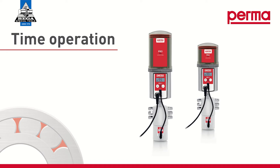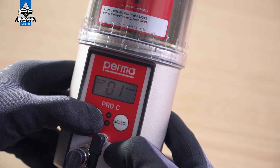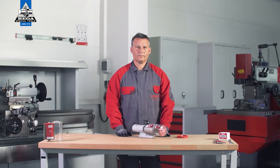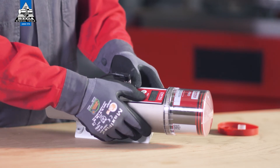Time controlled mode. To progress with the configuration, it is important to ascertain the appropriate discharge period. Use the overview table in the operating instructions for this purpose. In time controlled mode, choose either months, weeks, or days as a time configuration and then select a discharge period. You can define the number of months using the select button. If you wish to set weeks or days, press the mode save button repeatedly until the desired selection appears on the display screen. Select the desired discharge period by pressing the select button.